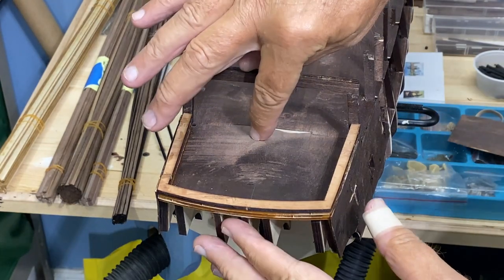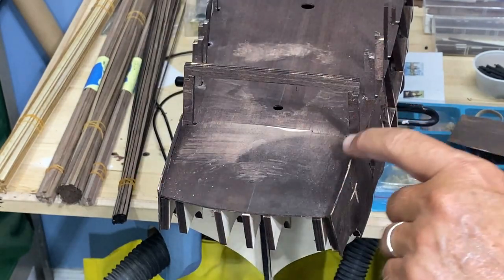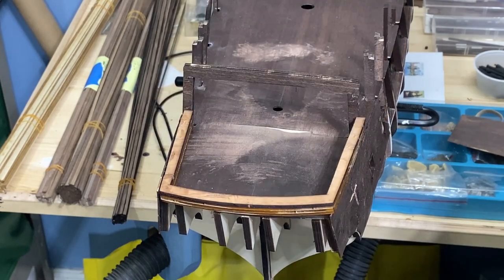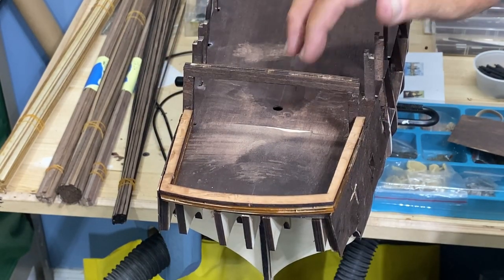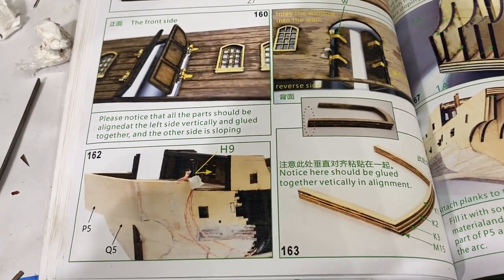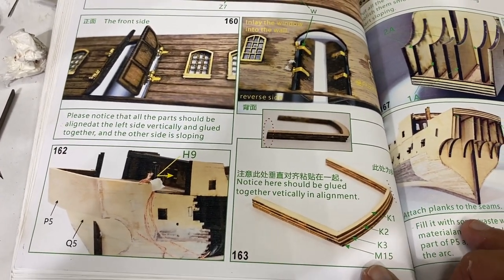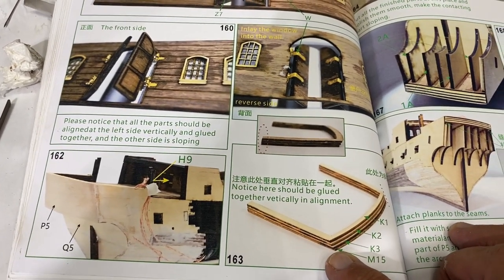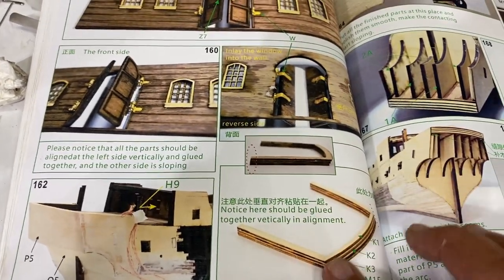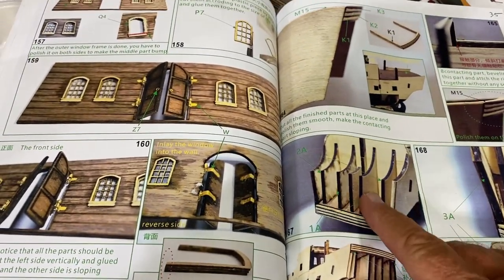It just seems to me it would be easier to bring the planks out and then put this piece on, because then I don't have to worry about fitting it in there. I think that's what the indications lead me to believe — go ahead and plank this deck. I think I've wrapped my head around how to proceed. These K pieces 1 through 3, and then M15, which is more of a walnut cap that goes on top, get put in place first.